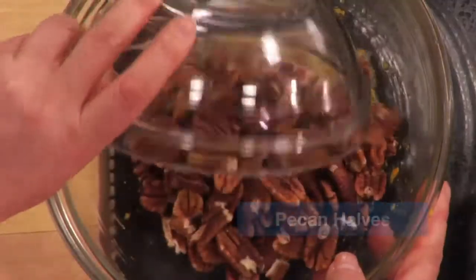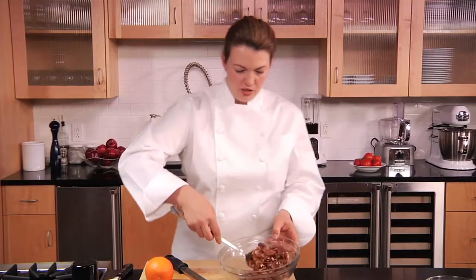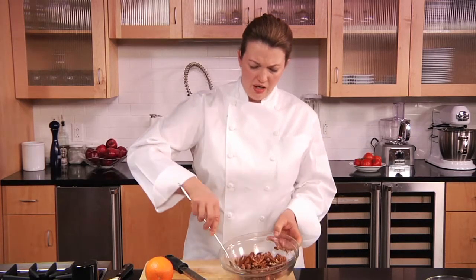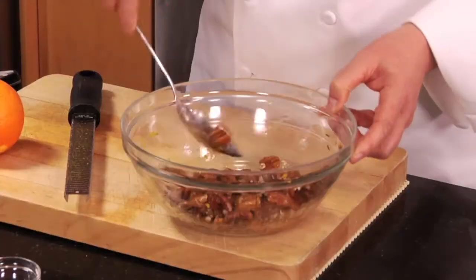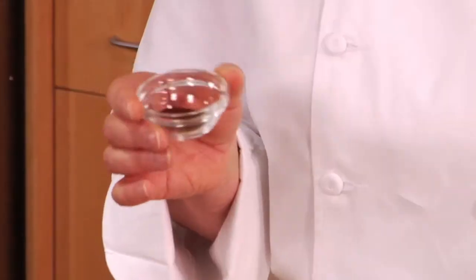We add the pecans in and give them a quick toss so they're lightly coated. It looks like a lot of egg white but it's really not — it just helps everything stick. As these bake, that coating literally disappears and melts into the nuts. This is a chipotle powder. Chipotle is a jalapeño, just like what you'd get at the market, that's been smoked, dried, and in this case ground. You can also find it in adobo, which means it's been stewed in a tomato sauce.